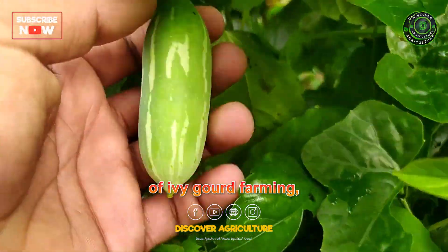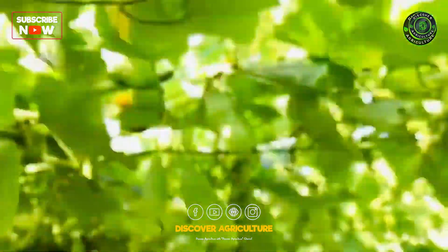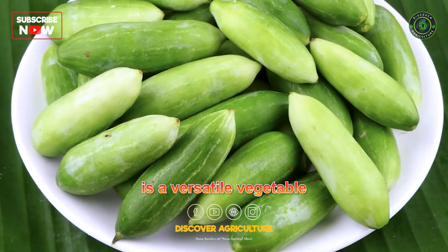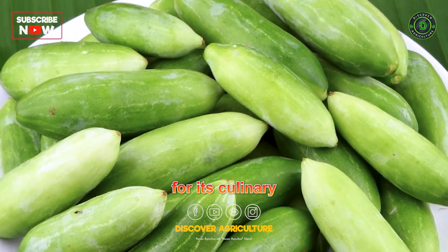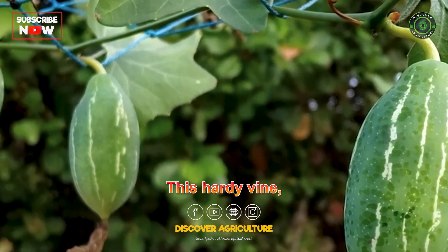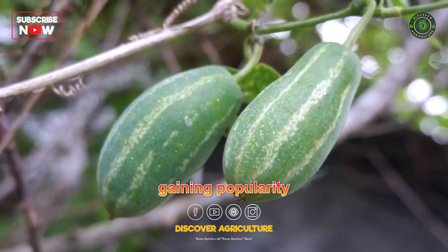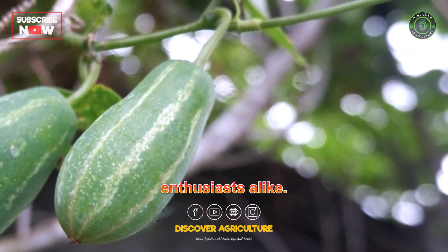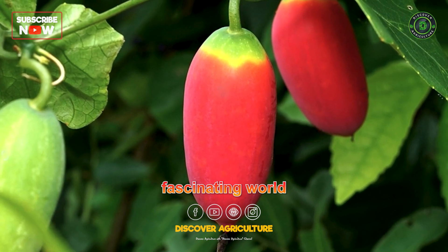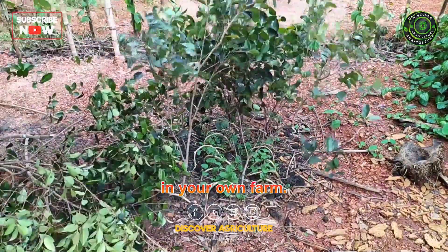Welcome to the world of ivy gourd farming, where nature's bounty meets delicious flavors. Ivy gourd, scientifically known as Coccinia grandis, is a versatile vegetable widely cultivated for its culinary and medicinal properties. This hardy vine, native to tropical and subtropical regions, has been gaining popularity among farmers and food enthusiasts alike. Let's embark on a journey through the fascinating world of ivy gourd farming and discover how you can grow this unique vegetable in your own farm.